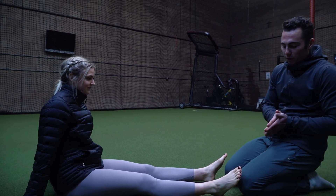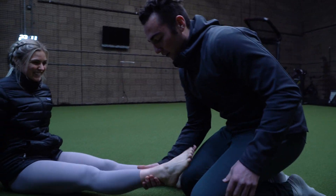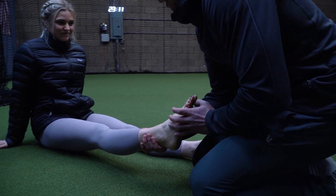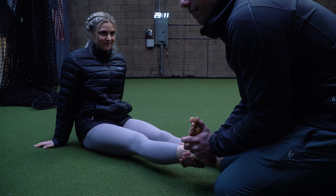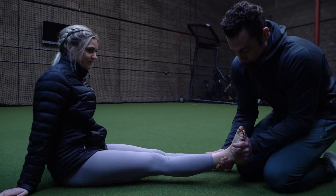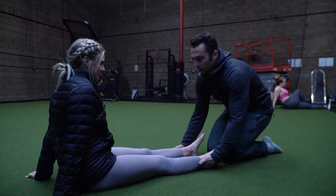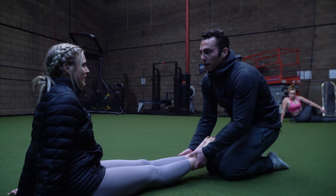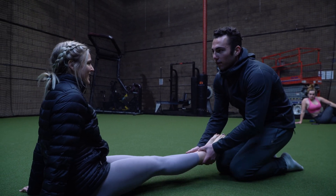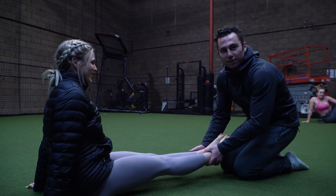So what we're going to do is we're going to compress her talocalcaneal joint and see how that influences her strength. I'm going to take her foot and just compress that joint a little bit. And let's go ahead and retest. Go. So she no longer has any strength in her glute.